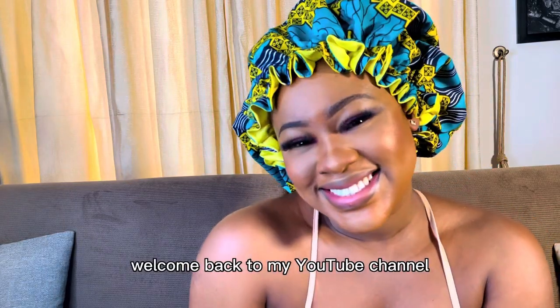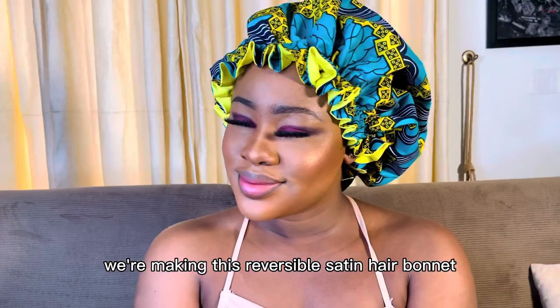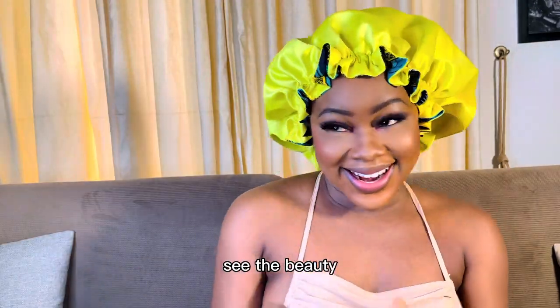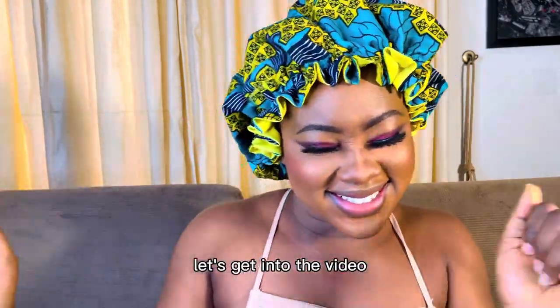Hello lovelies, welcome back to my YouTube channel — it's your girl Follow My Flower! Today we are making this reversible satin hair bonnet. Check it out, see the beauty — check out the ruffle, so beautiful, period. Okay, let's get into the video.